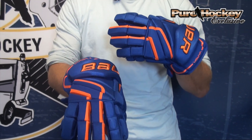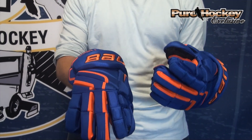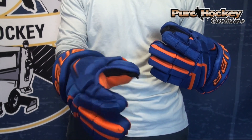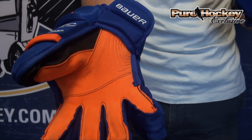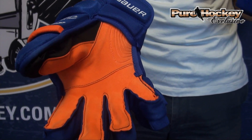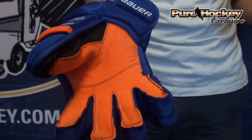What you're going to find from Pure Hockey are exclusive colorways. Right now I'm wearing this sweet blue and orange colorway with the team color orange palm. That team color orange palm — there are six different color palms that come in this set along with all exclusive colors.